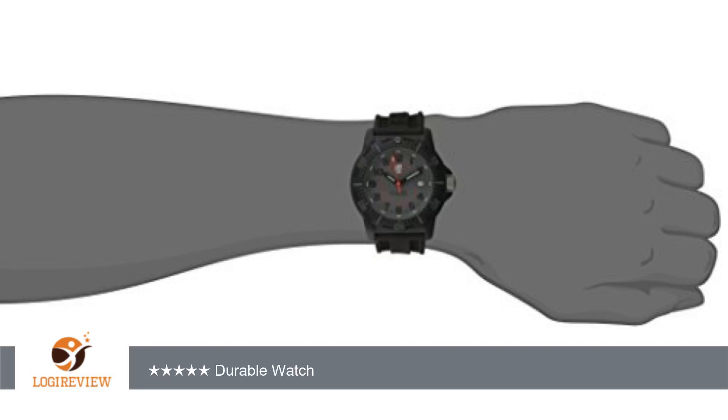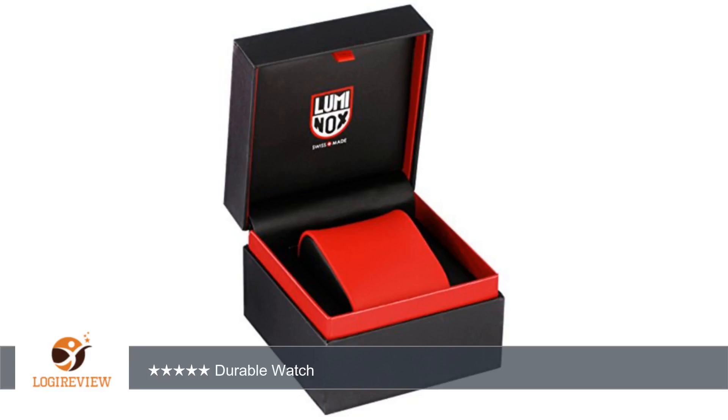It is a very comfortable watch. The band is rubbery and is pretty long so it can fit over diving suits, jackets, and seems to be of high quality. The case and bezel are both polycarbonate so it's very tough and is extremely lightweight as well.